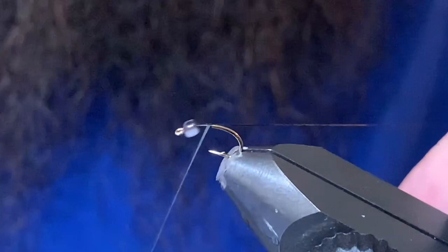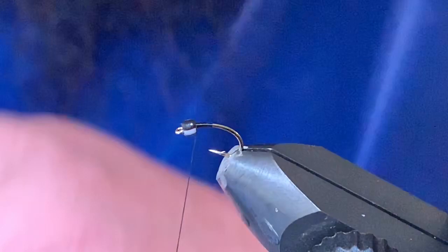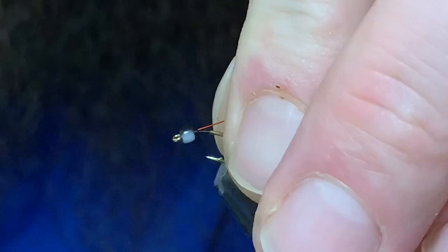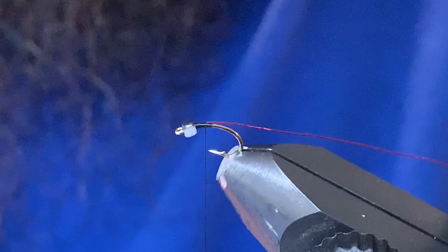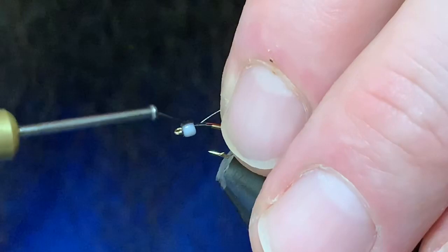You're tying on a size 16 scud hook — a tiny little hook — and I've got some black UTC tying thread. The first thing I'm going to tie in is some small red ultra wire, and then I'm going to follow that up with a gray ultra wire, so this is kind of a silver-gray pattern.